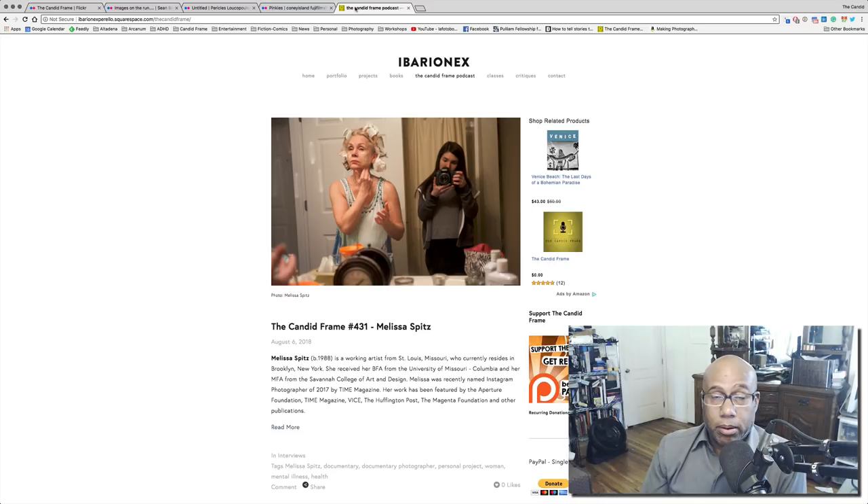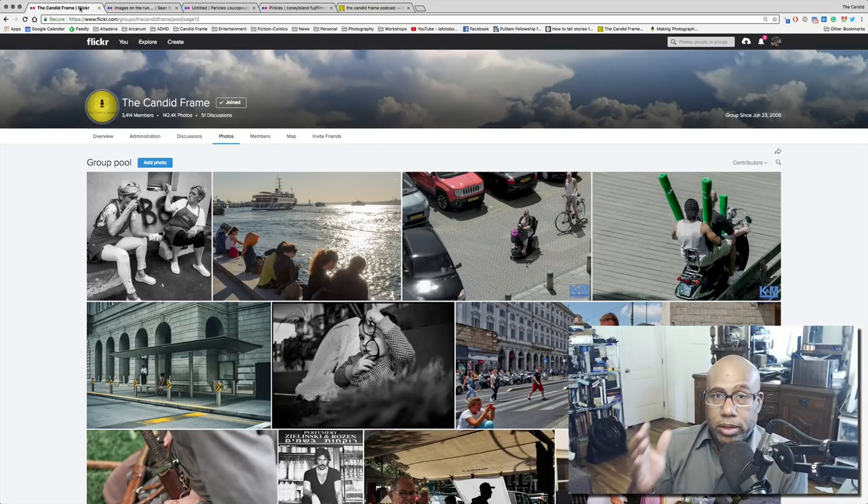If you like what you're seeing here on the YouTube channel and want to submit images to the Flickr group, go to Flickr, do a search on The Candid Frame, and just ask to be added. You have to do it on your computer rather than your tablet or phone — if you try on a tablet or phone, you'll get a message saying it's a private group. So the only solution is to do it on your computer. And if you like what you're seeing in these videos, please subscribe, give us a thumbs up, and I'll see you next time.